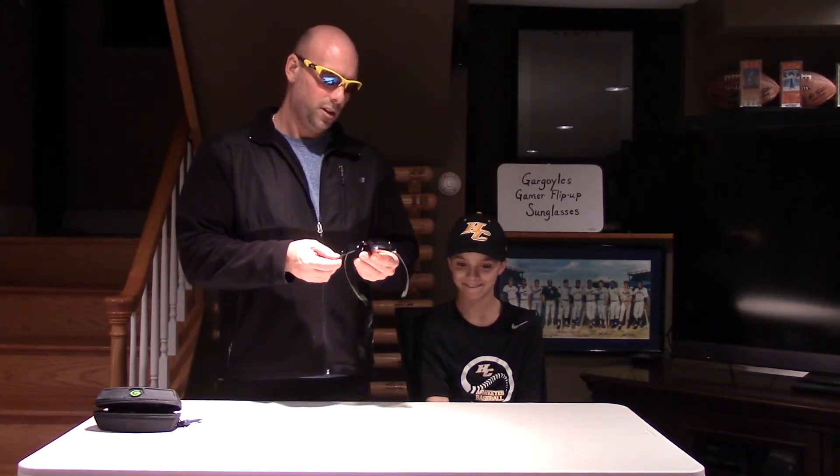These are pretty cool glasses. They have an easy flip up frame hinge that goes up and down — very sturdy — so when the sun is out you flip them down, sun goes in you just do a quick flip up, very easy to do. They also have an adjustable head strap with a quick release that goes right onto your baseball hat, very easy to put on.